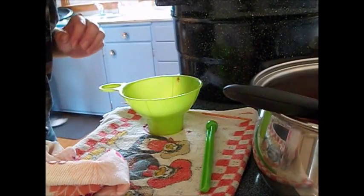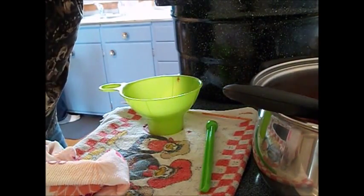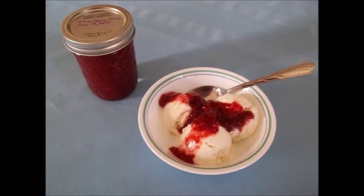After you've filled all the jars, you want to boil and process for 10 minutes. Remove the canner lid and then wait 5 minutes before you remove the jars. And then you're done! You can use strawberry sauce on almost any breakfast item and dessert. Enjoy!